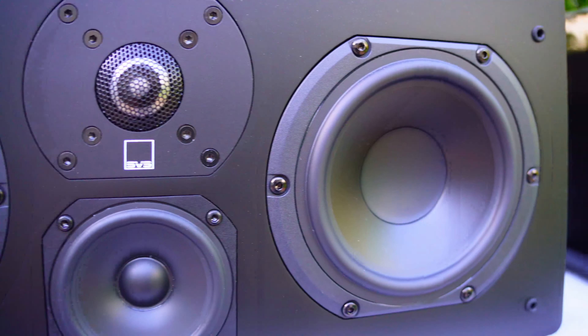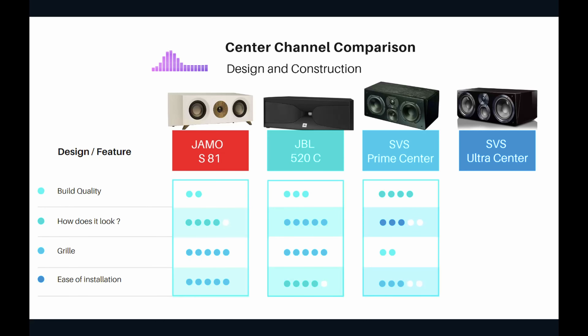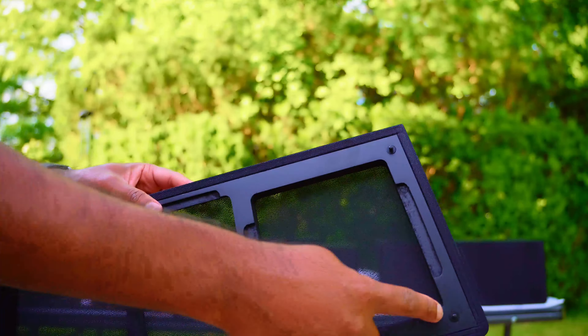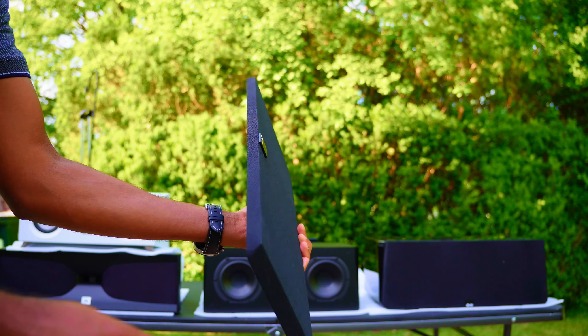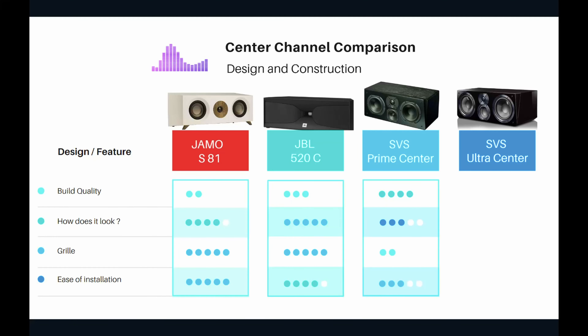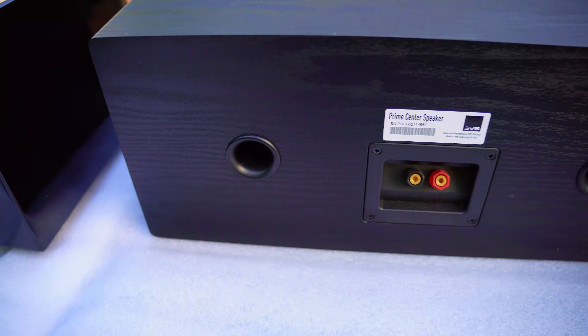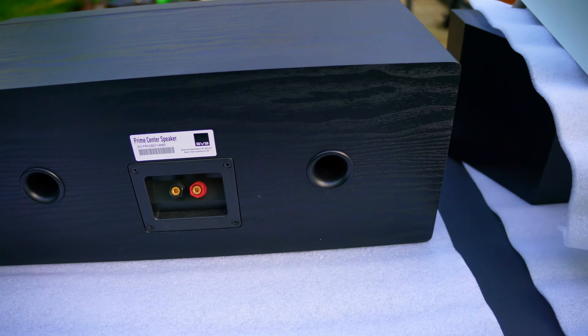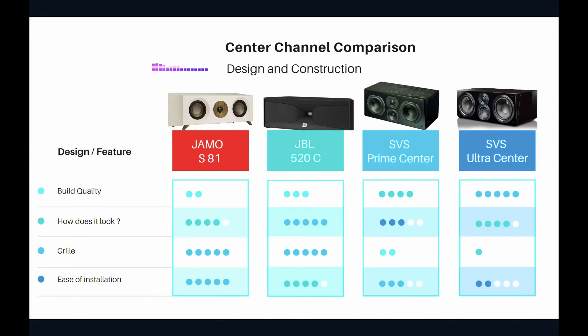People are not going to say 'wow that looks amazing' — it's decent, so three stars for looks. The grill on the SVS Prime Center is disappointing. For around $400, I expected more — it's just decent. Two out of five for the grill. Ease of installation gets three out of five: it's a bit deeper, heavier, has sharp corners, and you need a solid surface to place it on.